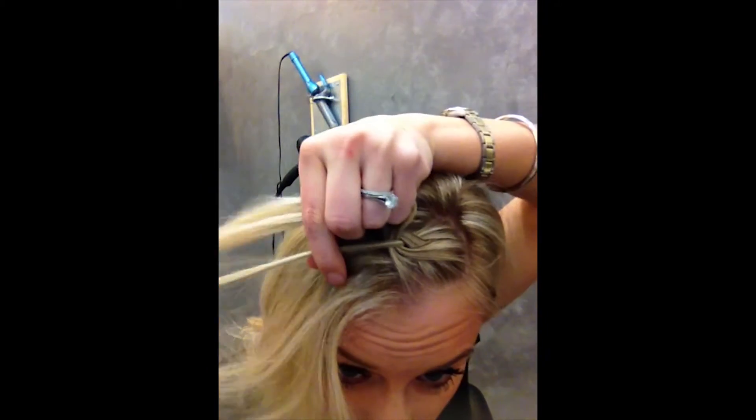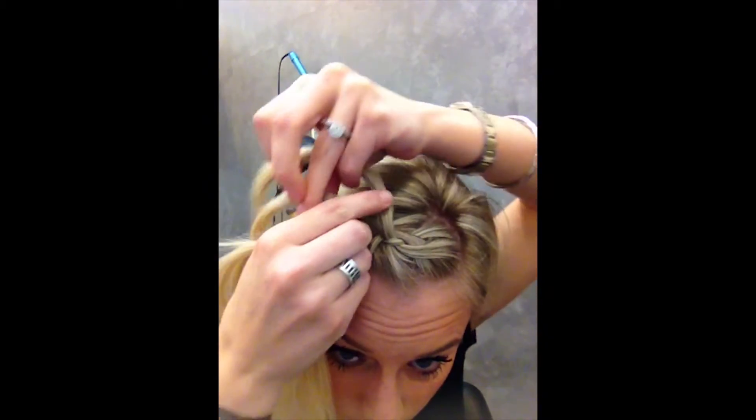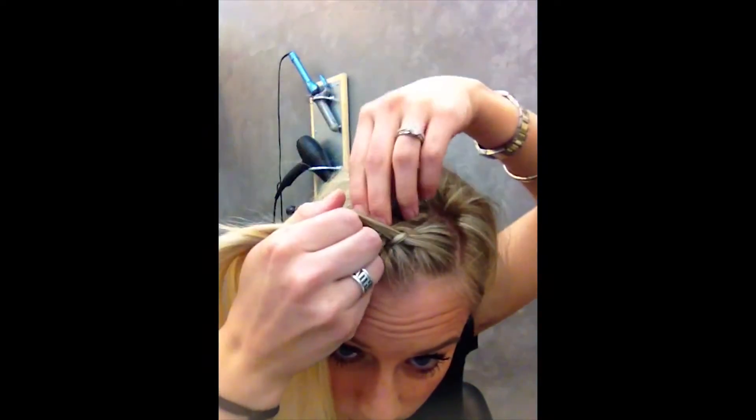So this is similar to a French braid, except reverse. You're grabbing the pieces, taking them, and sticking them into the middle, but you're going under instead of over.